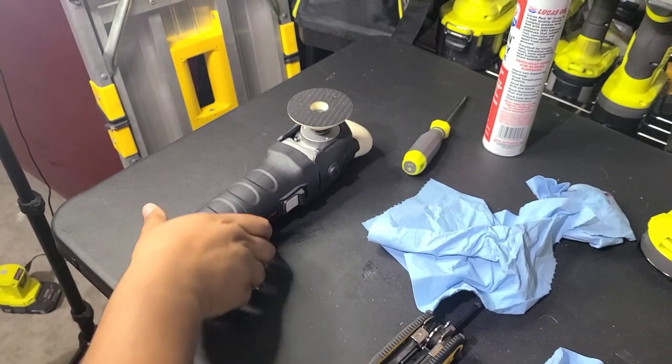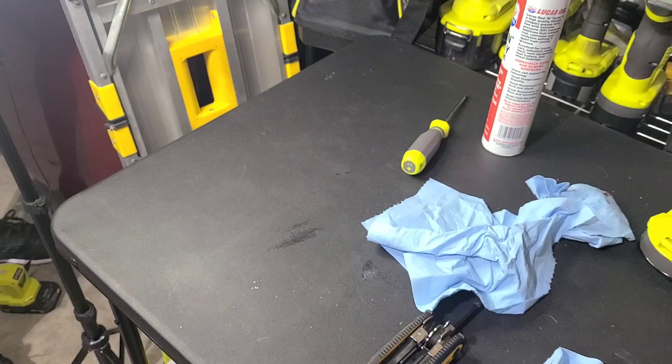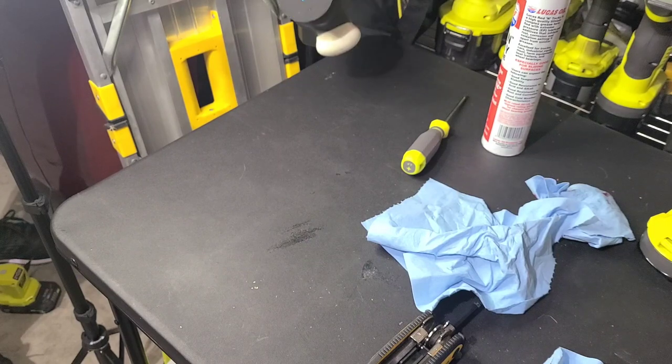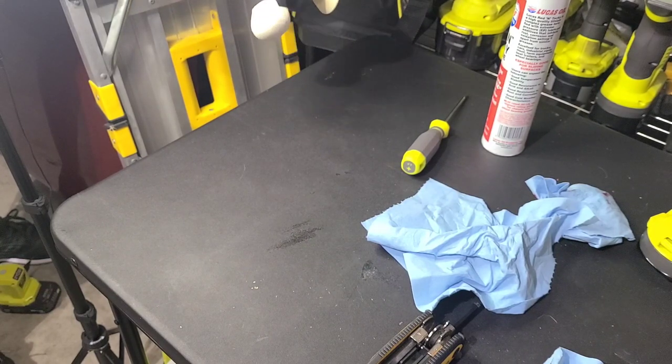All right, we got the rotary reassembled so we can plug it in over here and just make sure it works. It would help if I plugged it in all the way.